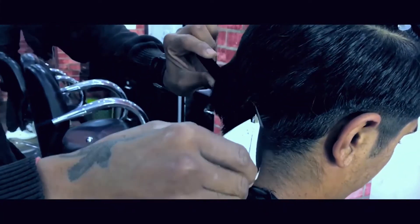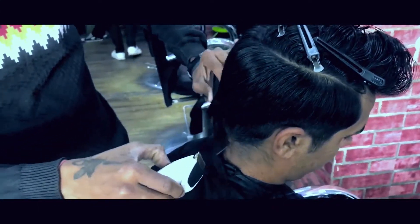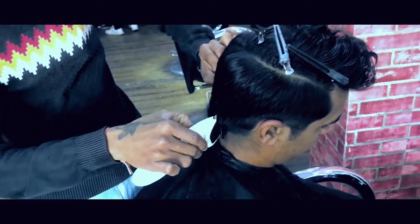To make it unique, we added a merging fade on the sides going from 0.5 all the way up to 2.